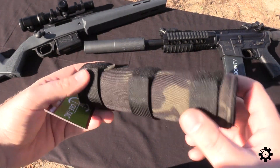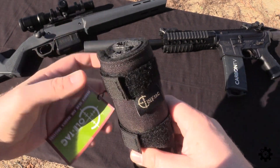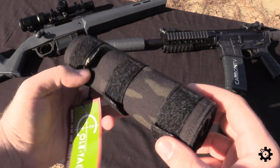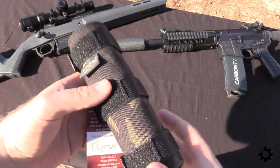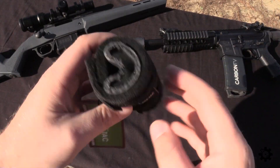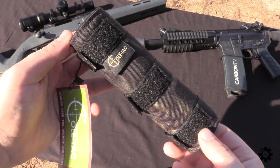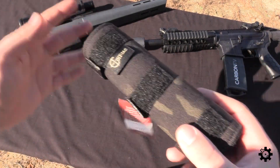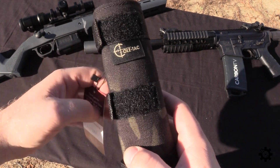One, it'll protect it from getting kind of beaten and scratched up. Two, it'll protect your hands in case you just want to handle the gun or touch it, or especially if you want to remove it. A lot of suppressors you can use on multiple hosts, but by the time you get them all hot from shooting, they're kind of a nightmare to try and swap over to a different gun. The other thing these help with is mirage. If you're looking through a scope on a rifle that has a can on it, these can help force the heat out of the ends a little bit and help mitigate the mirage effect of the heat coming off of the can.